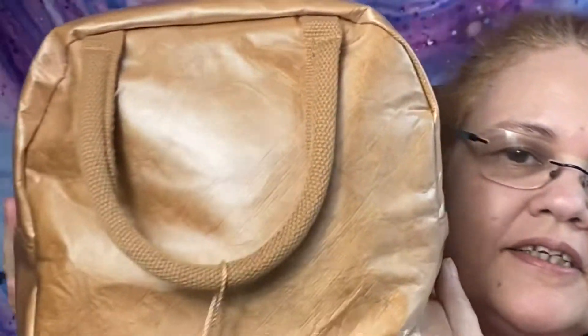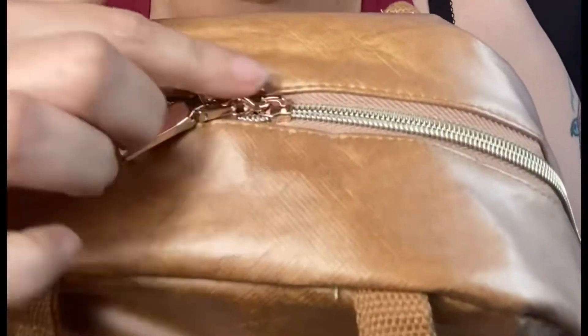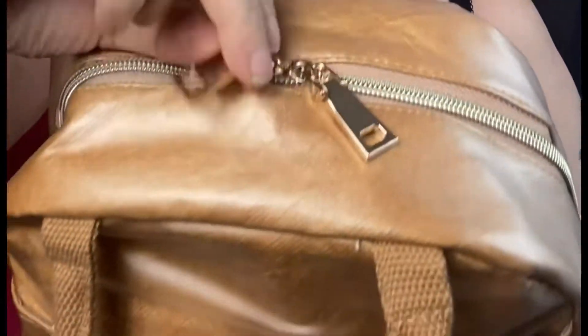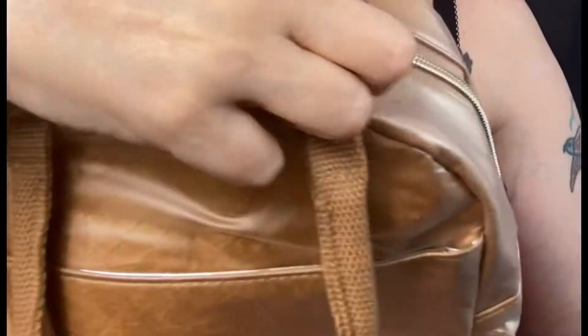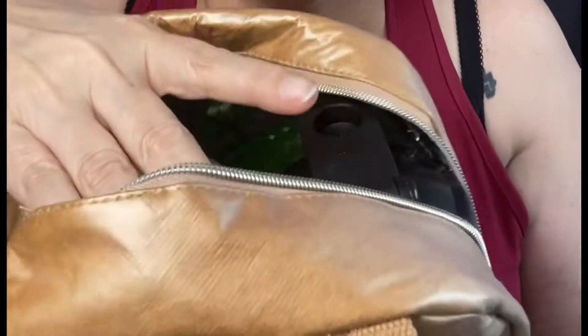It's an awesome, pretty bag. It does come in another color — white — and I got this one in a darker color. You've got two zippers, pretty gold zippers here. When I open it up, I was able to fit a sippy cup for your protein.